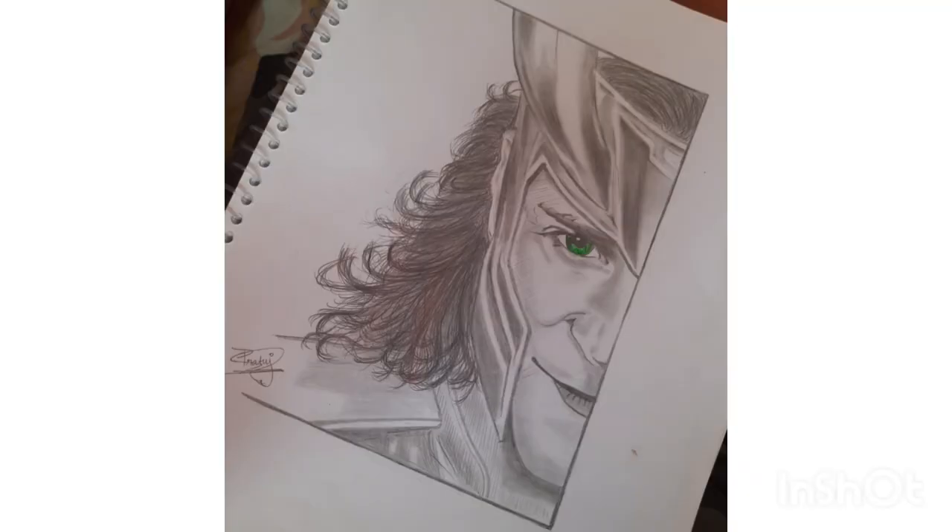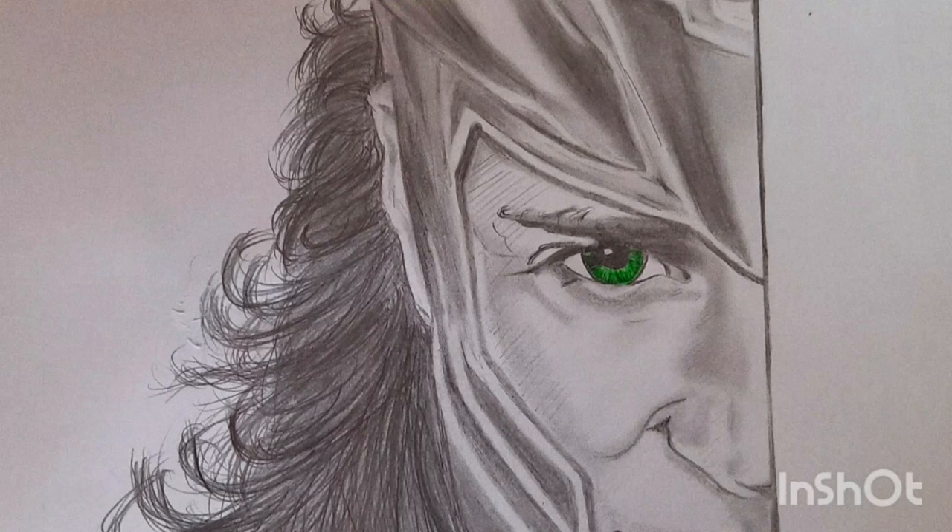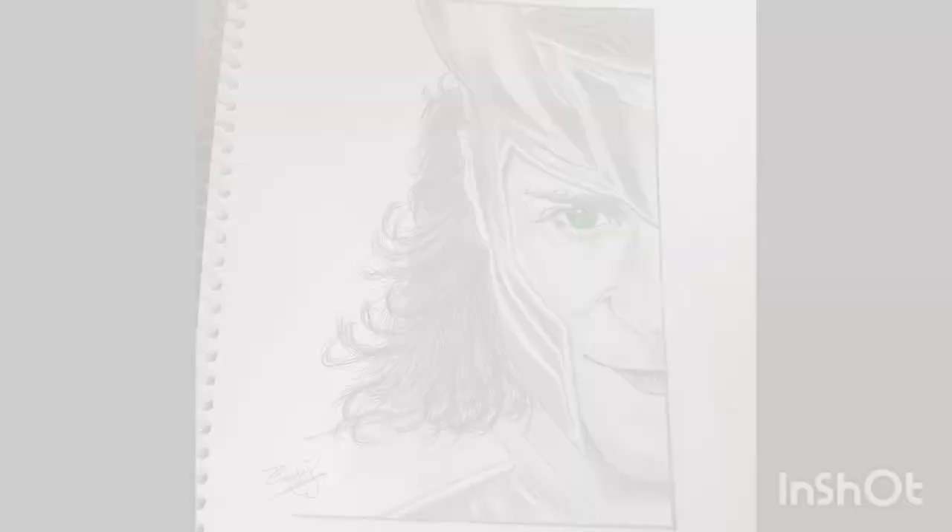So guys, my drawing is ready and I'm really happy with what I got. Earlier I thought I'd ruin my drawing if I decided to do green color in his eyes, but it came out pretty good and I'm happy with it. So like the video, share the video, and do subscribe to my channel. Don't forget to comment on how my video was. We'll see you in the next video — bye-bye!